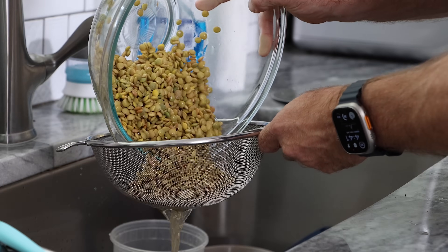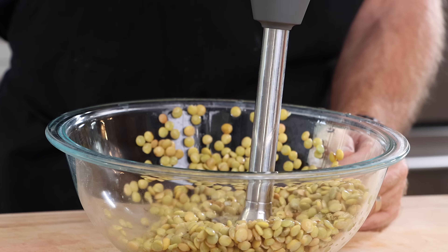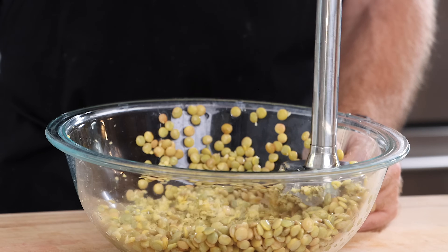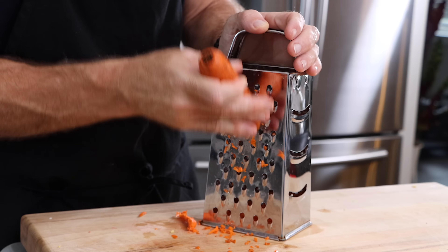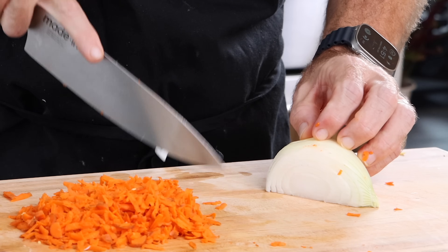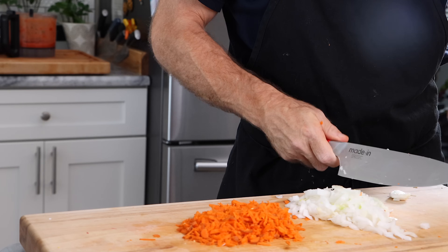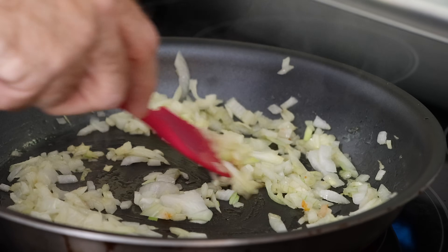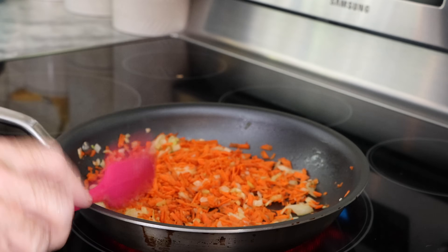We just need to drain our lentils and I'm going to return them right back into the bowl. Now I'm just going to use an immersion blender and blend these up real quick into a paste. You can throw these into a food processor or a blender, but this is going to work pretty well. So my battery's dead, so while I'm charging that, I'm going to shred a whole carrot and chop up about a quarter of a white onion and mince one clove of garlic. I'm going to toss a bit of olive oil into a nonstick pan and cook the onion until it's translucent, then add the carrot and cook for about five minutes before adding the garlic to finish it off.